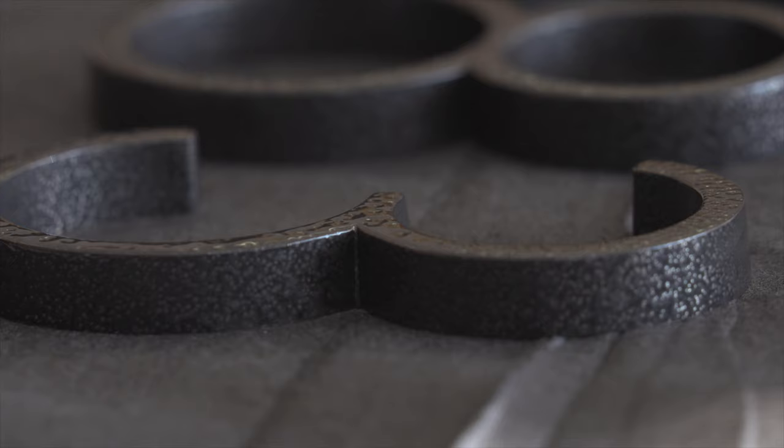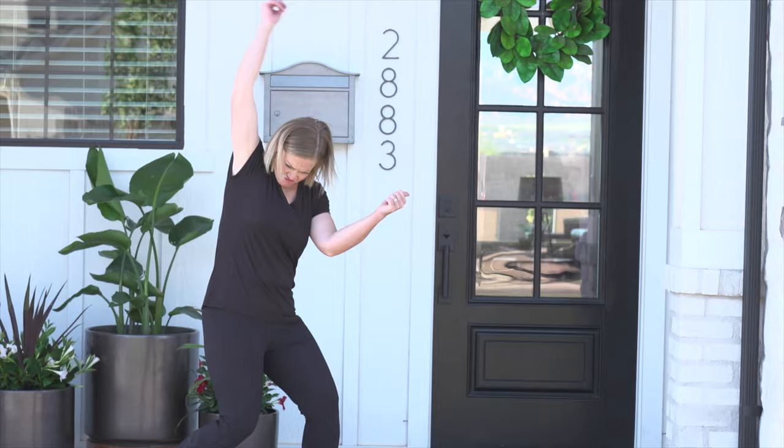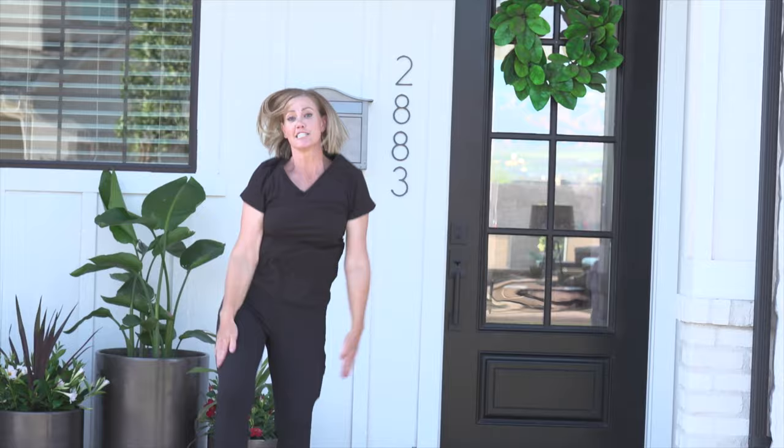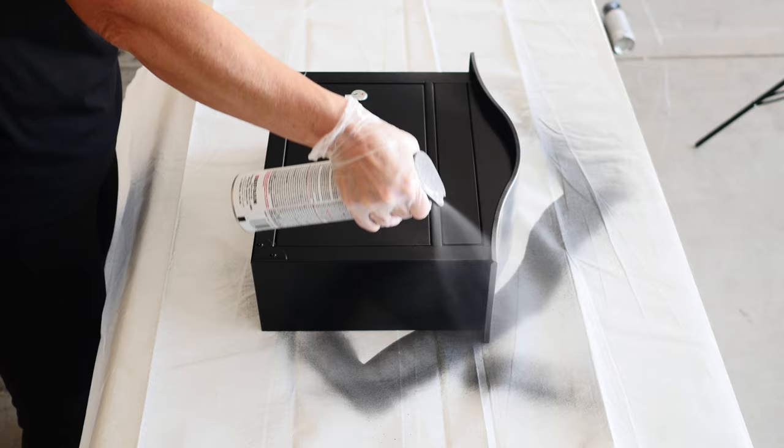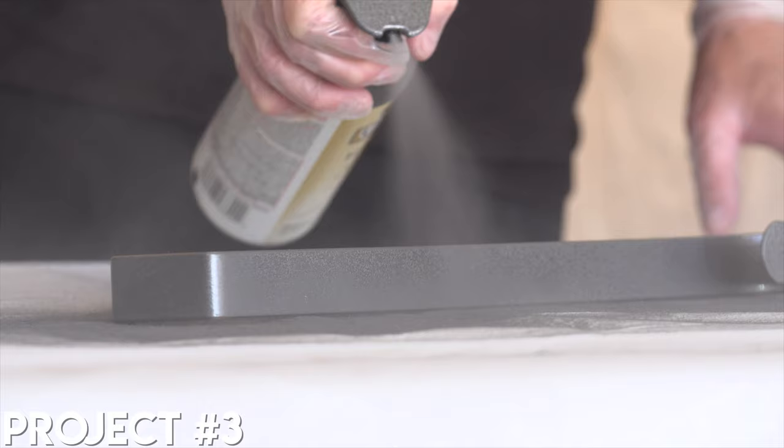Rustoleum Universal Hammered spray paint creates a unique metallic textured look and can be used in indoor and outdoor projects. This coating can be used on all kinds of surfaces, as we will demonstrate to you today in 4 simple and easy projects.